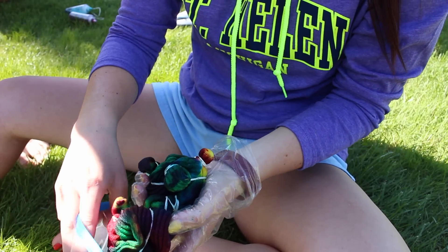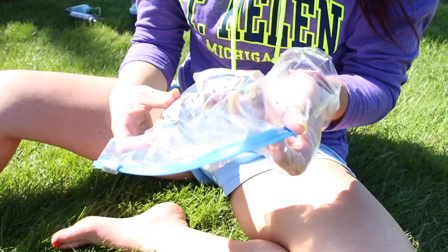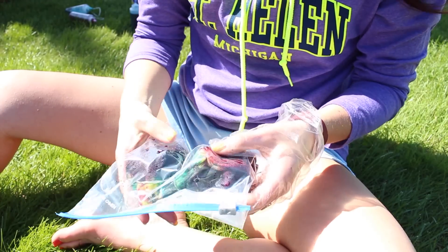After you've finished all of your dyeing, put each set in plastic baggies for 6 to 8 hours or longer if you want more vibrant colors. We left ours overnight.